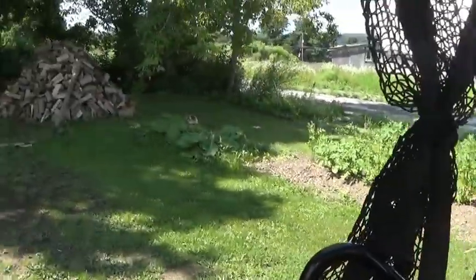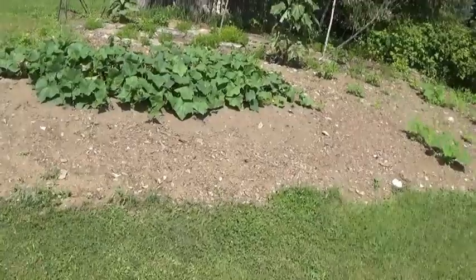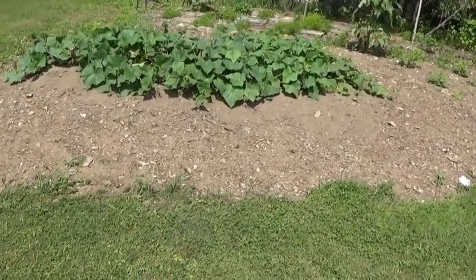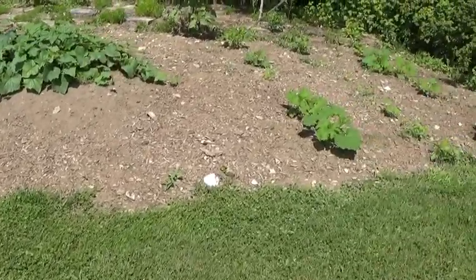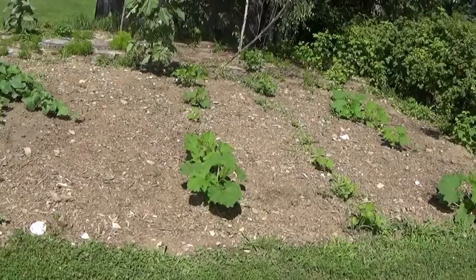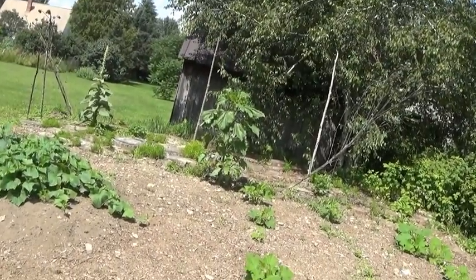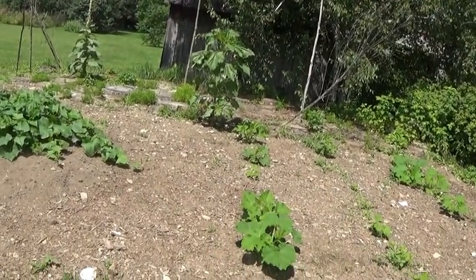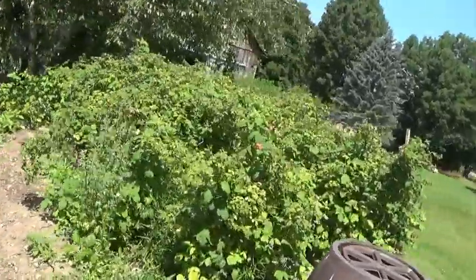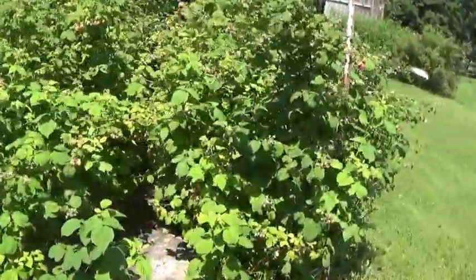That's some rhubarb — it's never done anything. This is the cucumber patch this year. I've got a dead leaf there; I've got to check that out — I wonder if I've got vine borers. Those are sugar pumpkins, but they're not doing very well. Sunflower that just grew — birds brought in the seed, I guess. And that's our raspberries there — they're coming along nicely.